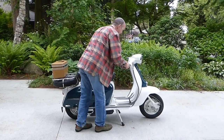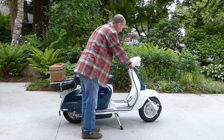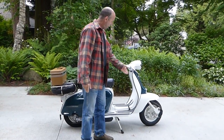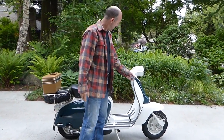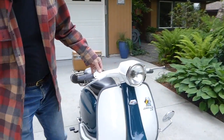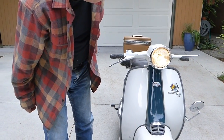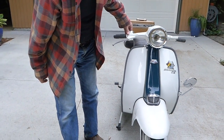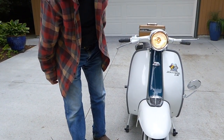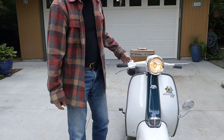We'll just turn on the gas and see what happens here. That will be that. Also the lights work — the tail light and the headlight. So it's a runner.